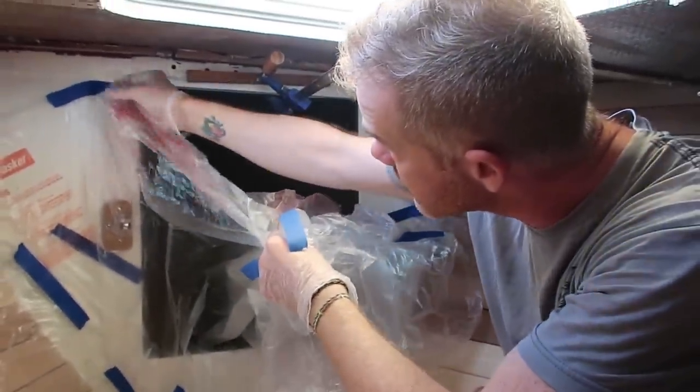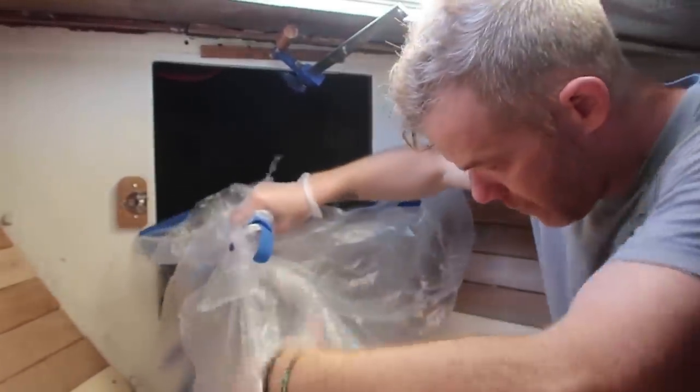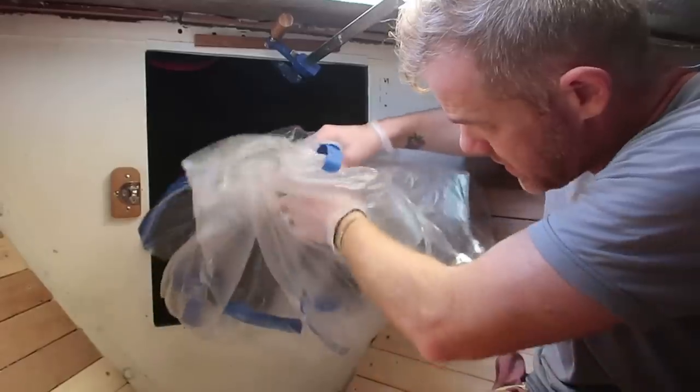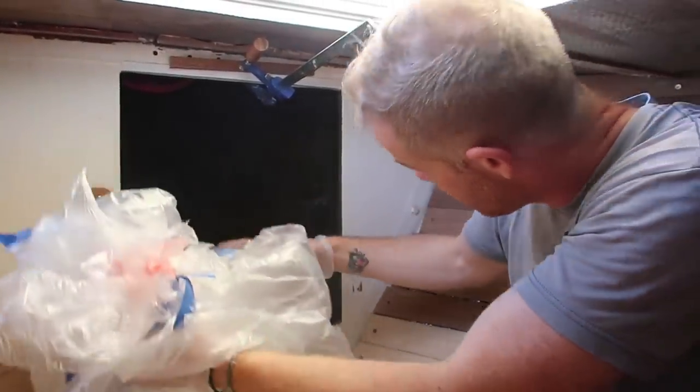Got this full of epoxy and clamped in place — going to let that dry. Now we're going to epoxy the inside of the chain locker while this is drying.